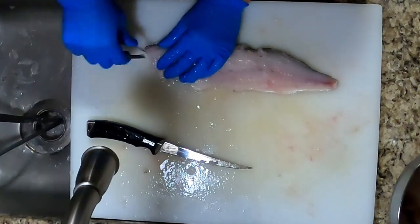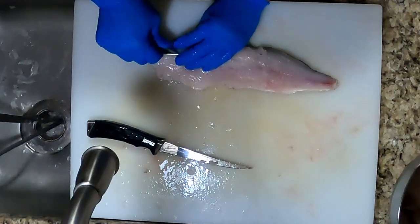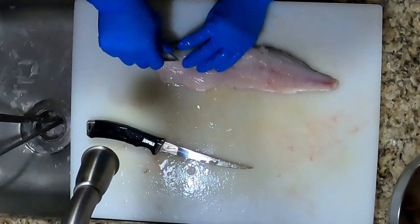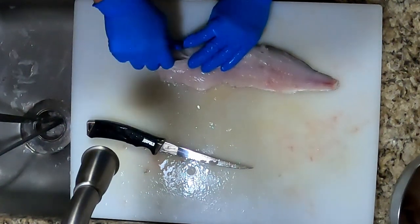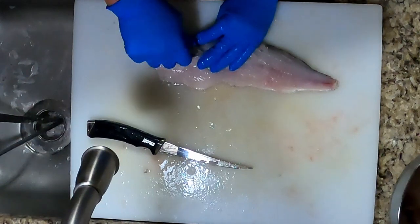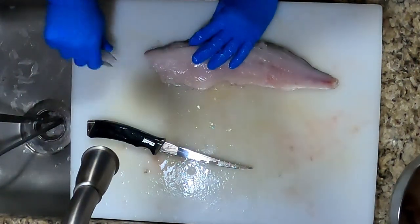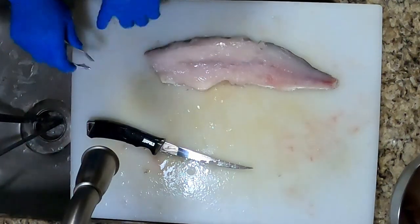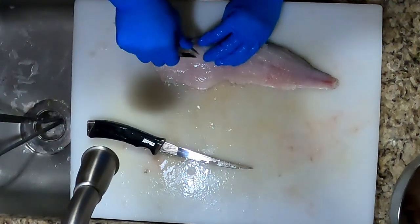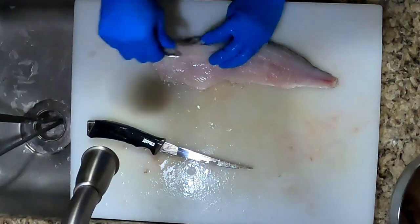Lay the fillet on the skin side — don't take the skin off yet. Feel along the meat side for the bone. The y-bone should be about three quarters up toward where the fin used to be. Feel along the edges with your finger and start plucking with your plucker. Squeeze the plucker pretty tight so you can pull it out. Push down on the meat slightly as you pull so that you pull the bone out only and not the meat stuck to the bone.